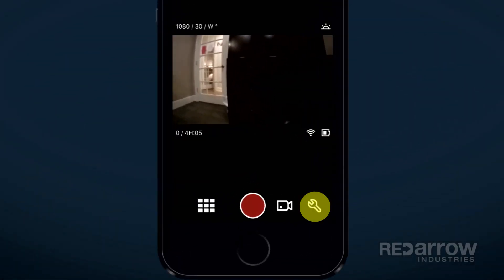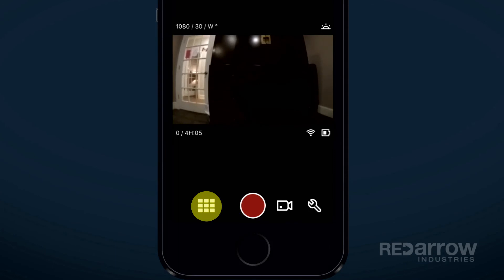From here, you can change settings, start and stop recording, and even preview and view photos and videos you've taken.